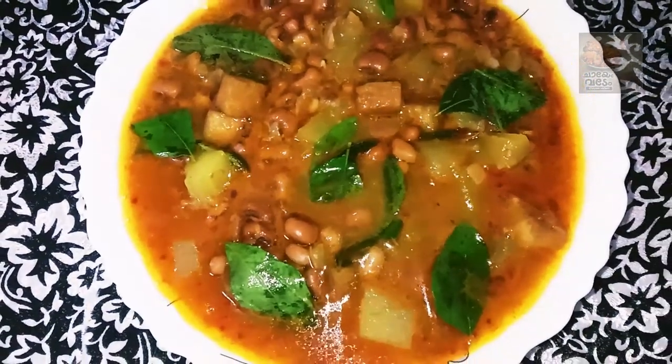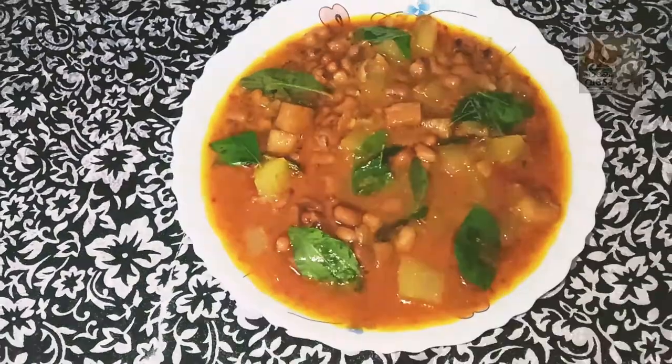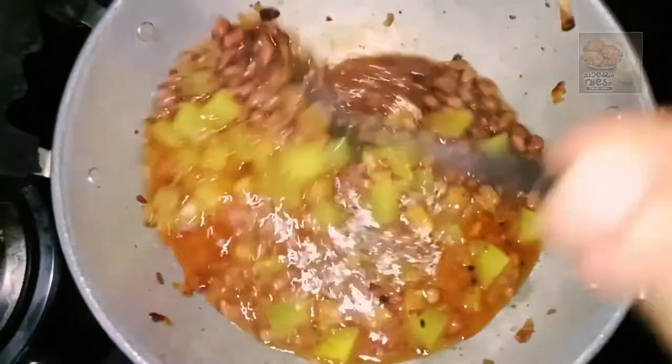Hi, hello! Welcome to our channel! This is a recipe that is ready to go. We are vegetarian. We are going to cook that outdoors.